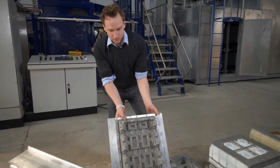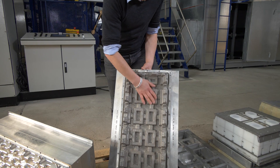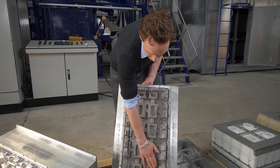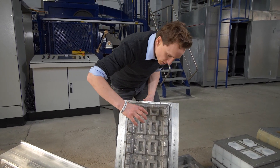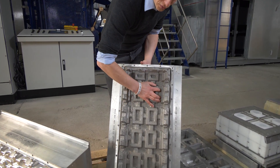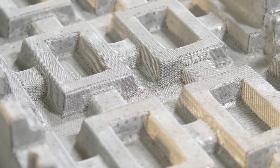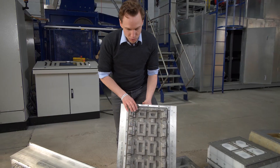This is the forming tool and this is basically what's creating the product. We have a stainless steel screen because in the pulp molding process the water is going through the tool through the screen and the pulp is staying on the screen and it's creating this nice natural layer.